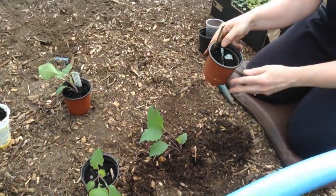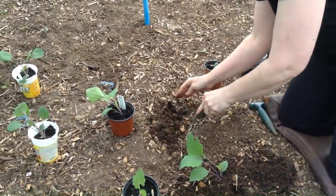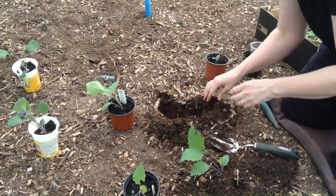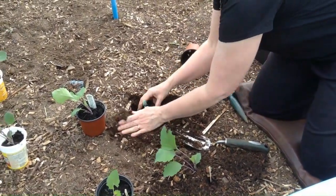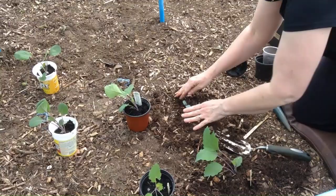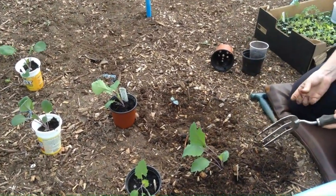This one looks a bit pathetic but I'm going to try it. I'm not sure how much space they might need — just doing what I usually do. The soil is a bit soggy here. I'm going to continue with this and I'll see you in a minute.